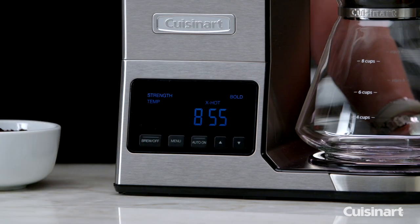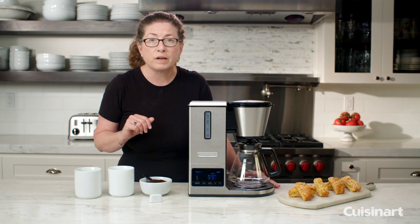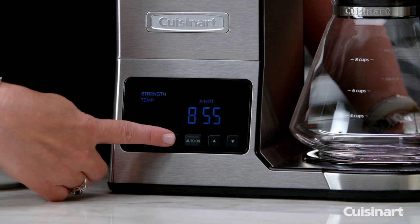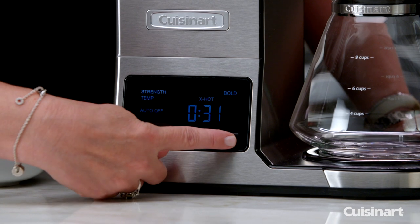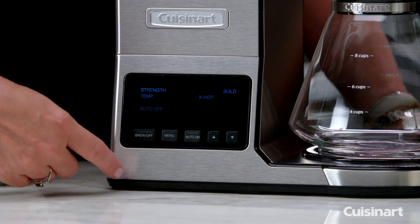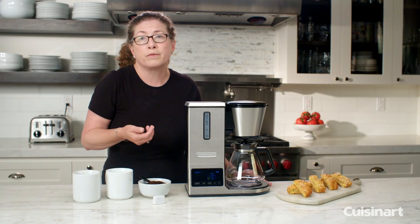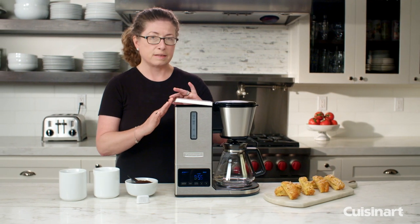You can also program your coffee maker to go off at any time you prefer within a 24-hour period. Press the menu button several times and you'll see auto off, which you can adjust to your preference — it'll blink and when it stops blinking it'll be set. You can also set the time for any 24-hour period, and it has a nice size display that's really easy to see and use.